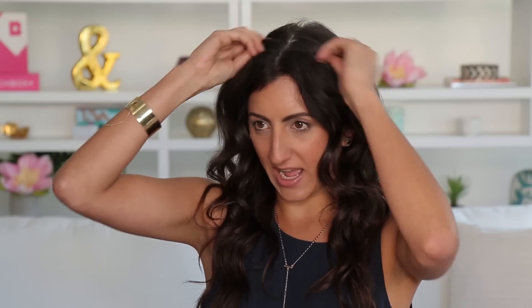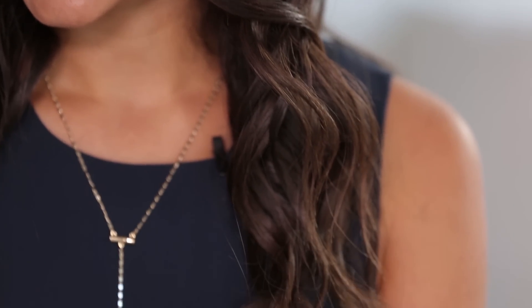Now I'm going to use Hairdresser's Invisible Oil from Bumble and Bumble. I'm going to use a little bit at the top because I get flyaways, and I'm also going to put it all through the bottom to get shine. This stuff smells good, softens your hair, and makes it really shiny.